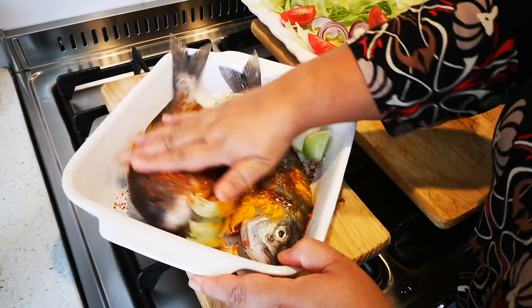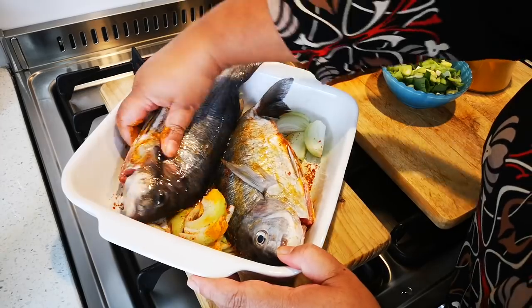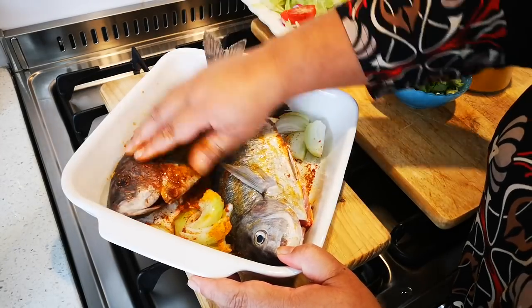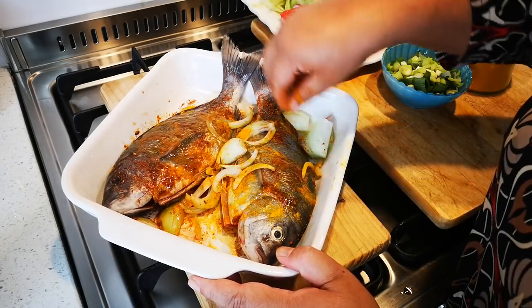Now this is just a quick meal that I'm making — sorry for my hand guys. You can add any spice that you like, you can do as you please, whatever you prefer. So this has been cleaned properly. I've got an onion in here.